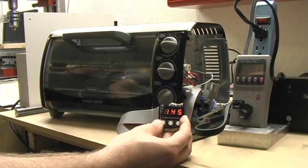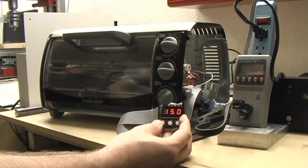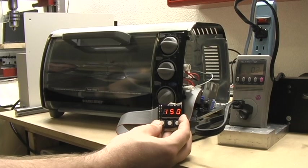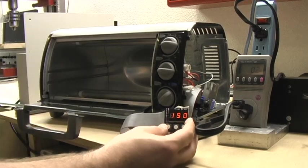Almost 250. It's trying for 150 but I think that's about as hot as we're going to get. Still drawing just the idle power of the board — nothing's being delivered to the toaster oven itself. If we open the door, we'll bring the temperature down a little so we can actually show it start to heat back up.